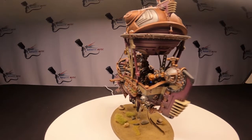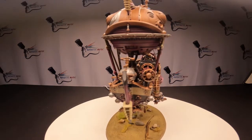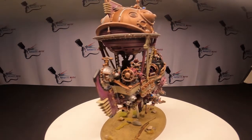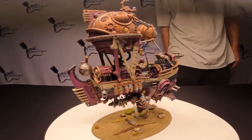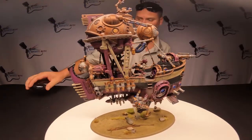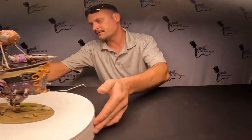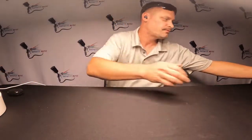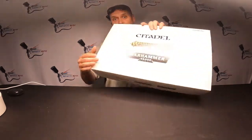Let's open the box — I've been waiting for this, it just came in the mail. All right, here we go: Games Workshop Necron Tesseract Vault. This is what I ordered.